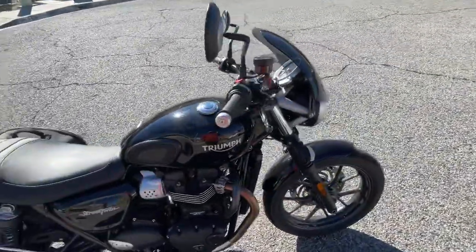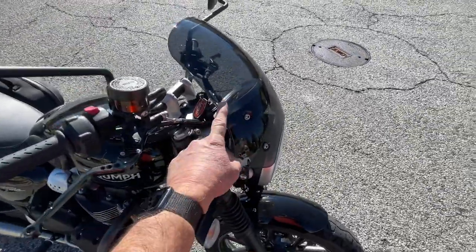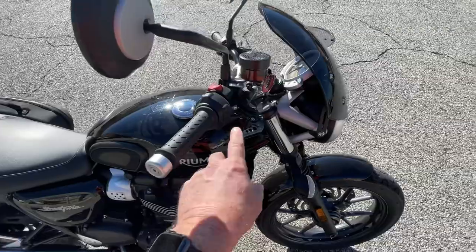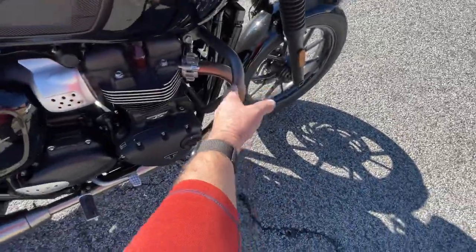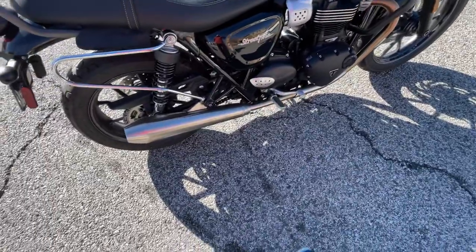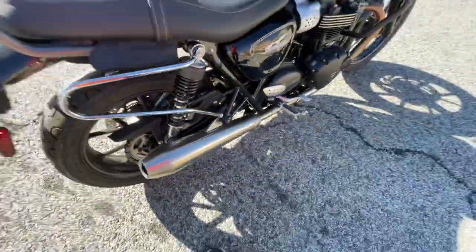A couple of extras: the bags are extra. We also put on the fly screen, adjustable levers, crash bars. Took the passenger pegs off and put these machined covers on for a cleaner look, but we have the originals — you can put those back on.